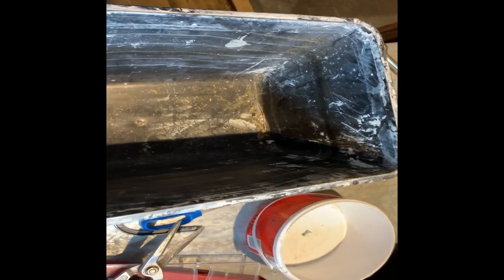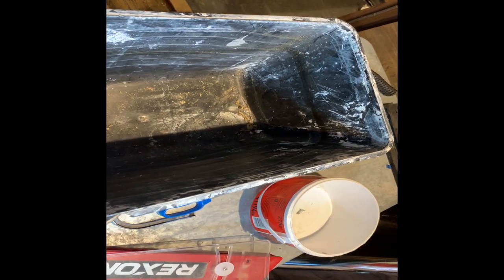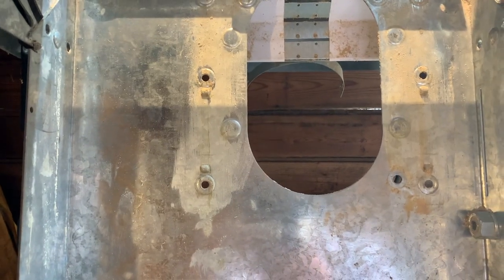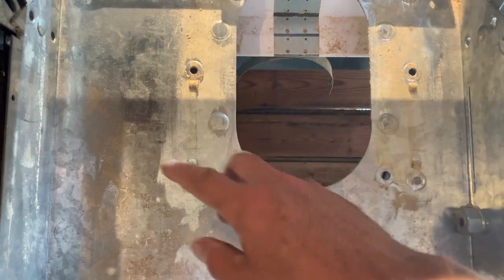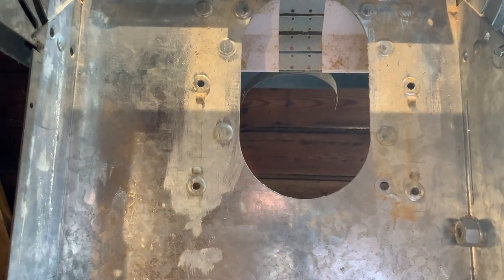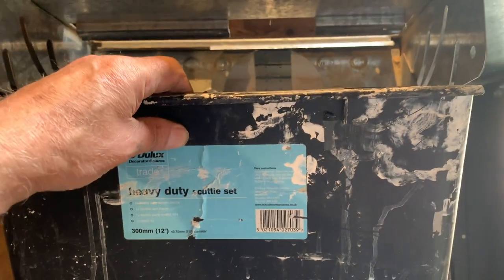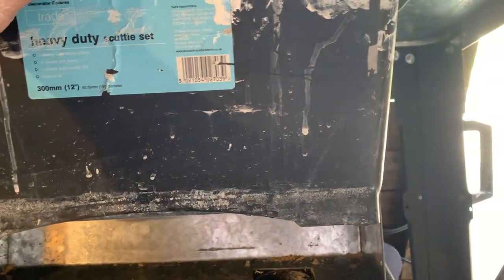I don't know if you can see that on the camera, but it's an old paint bucket. We're going to have to do a bit of testing and trying this out. I've taken all the carriage away from here so I can fit this tub. So I can fit this tub in there and hopefully it'll fit nicely to the top and the blade will run in the bottom.